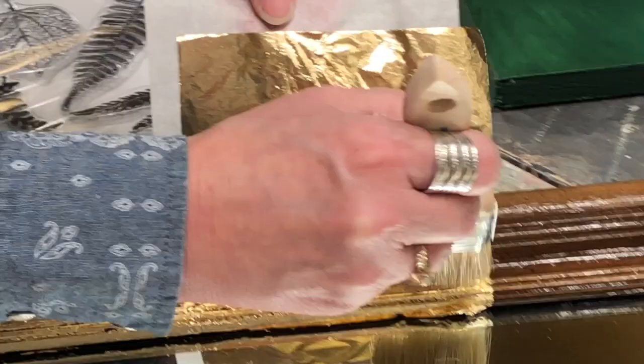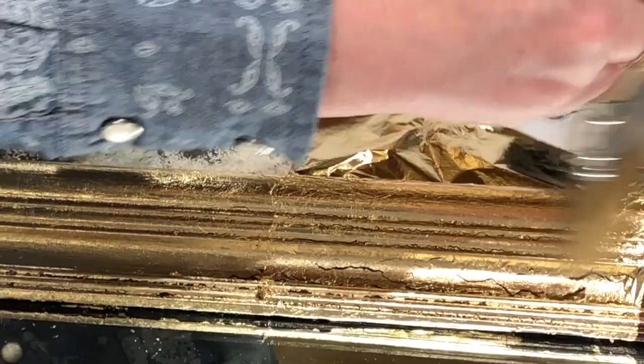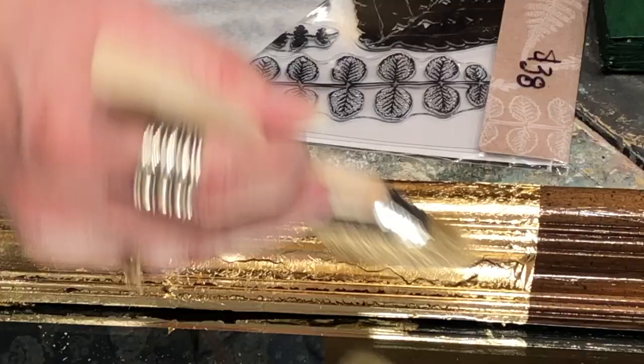I'm just making it fit into all of those little grooves. As you can see it's kind of cracking, and if there are cracks that are too big I can go back and fix that, so it's nothing to worry about. I'm using my soft brush and just tapping it down.